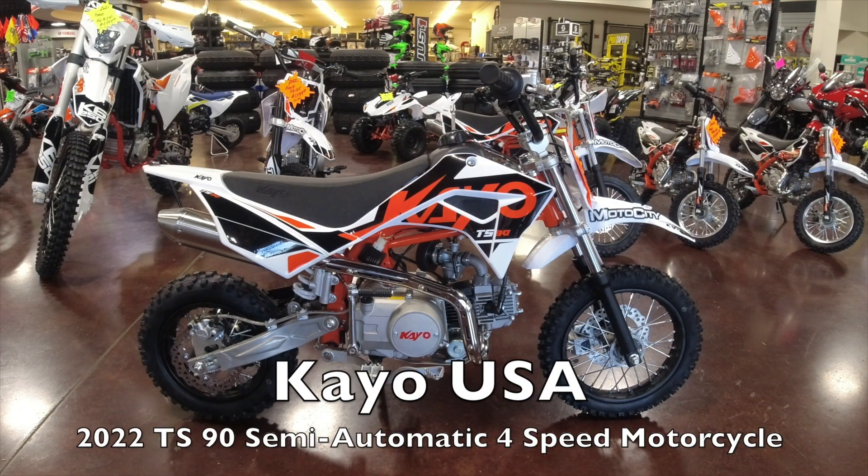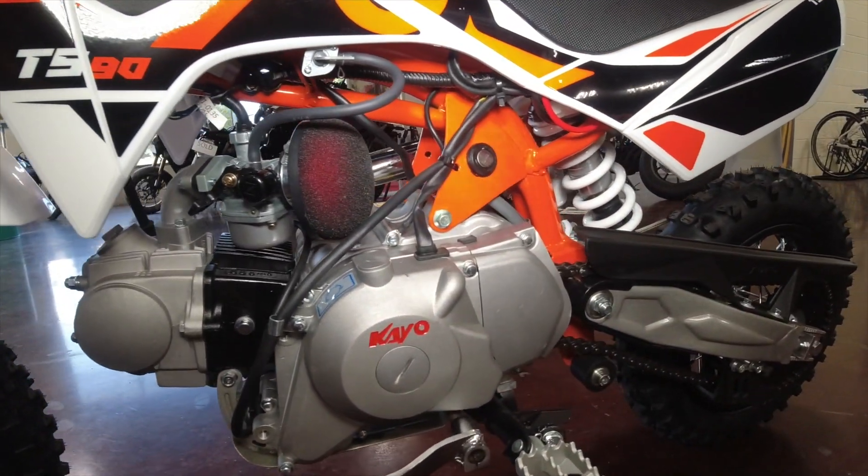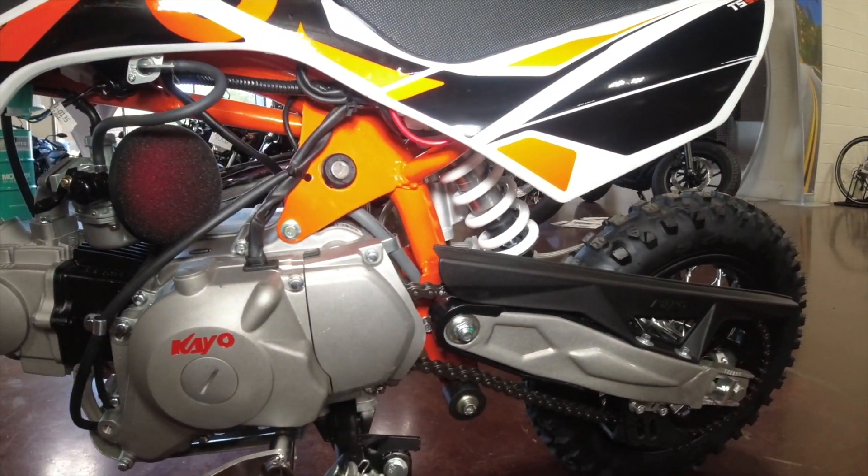What we're looking at here is the KO USA TS90. This is going to be an 86cc clutchless motorcycle, and lots of awesomeness is standard on the TS90.